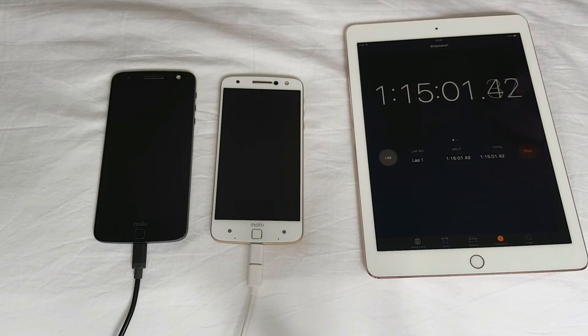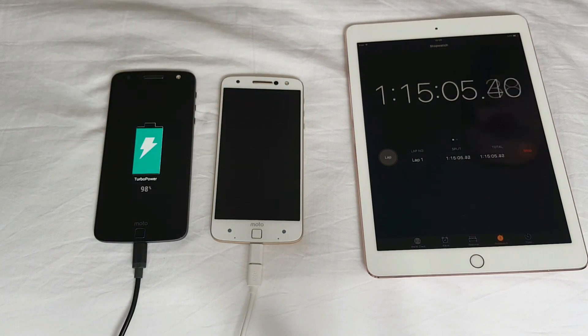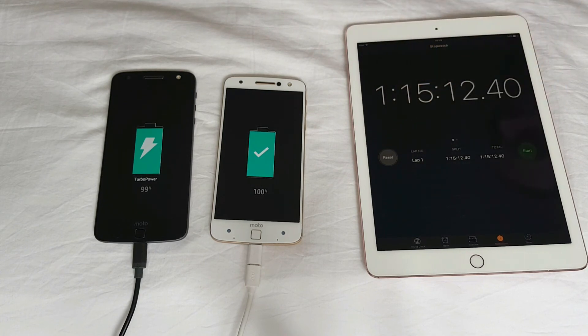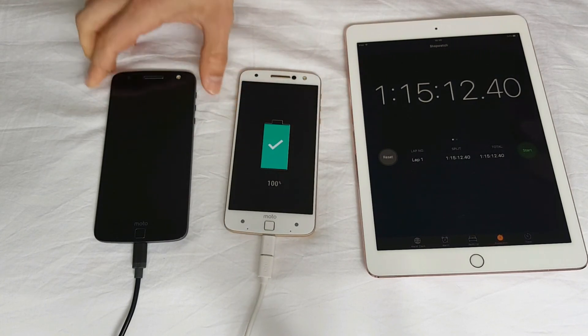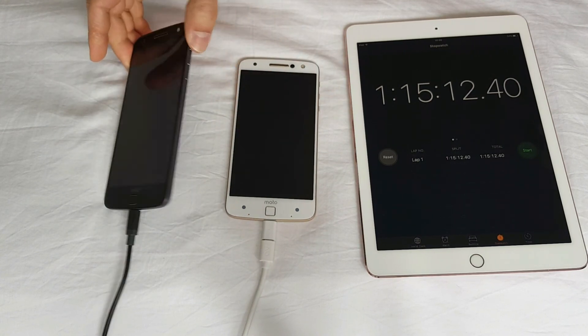Okay, 1 hour and 15 minutes. Guys, let me see if we have a winner — 98% versus 100%? 99% versus 100%. That's the official stop of that video. As you can see with your own eyes guys, the Oki fast charger charged the phone 1% faster than the official charger.